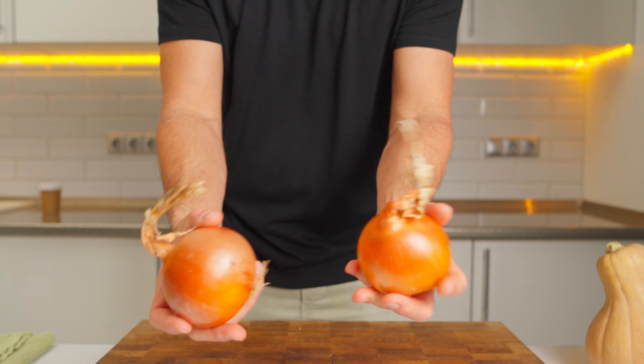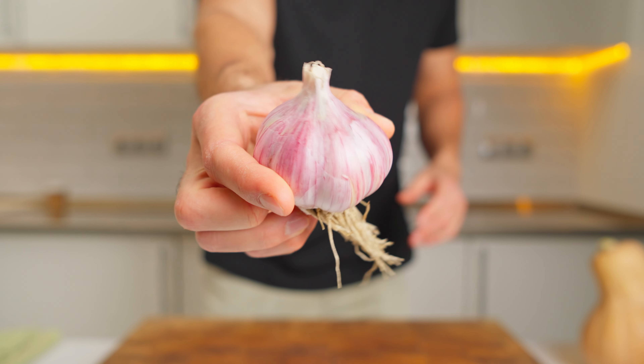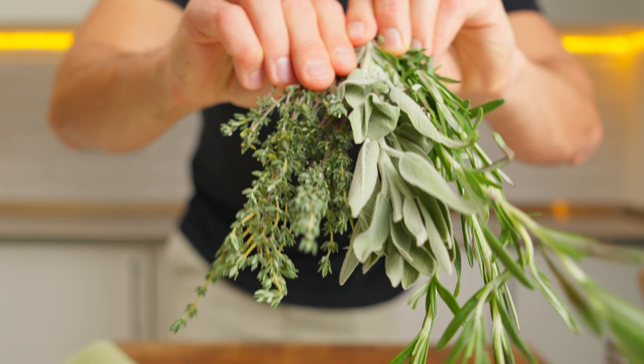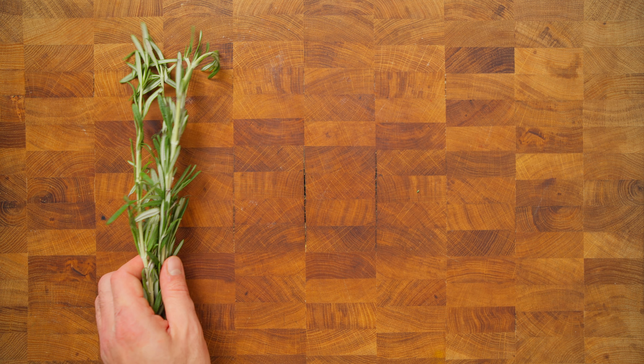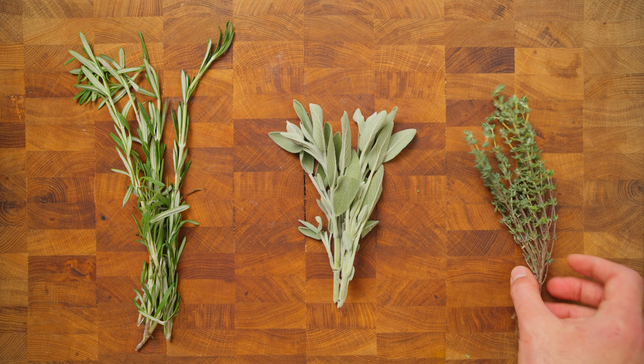On to aromatics – we've got our trusty onions and garlic. They are like the dynamic duo in the kitchen, the backbone of many dishes. And to jazz things up a bit, I selected a trio of herbs: fragrant sage, earthy thyme, and bold rosemary. They are going to give our soup those cozy autumn vibes.